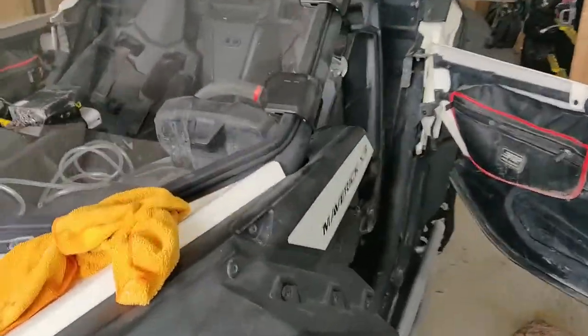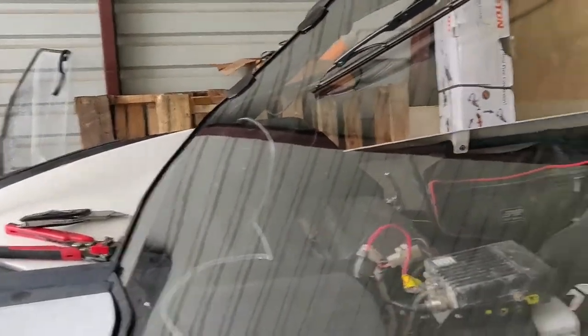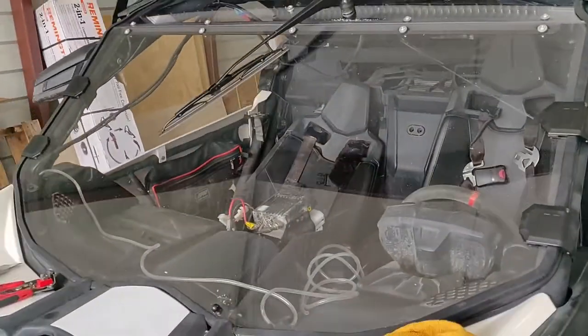I'm real happy with it. When I turn the motor off, unfortunately it stops in place. So I'm going to crank it up and let you see it work.